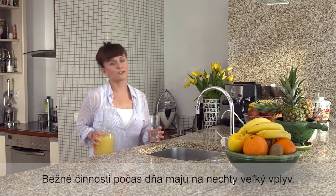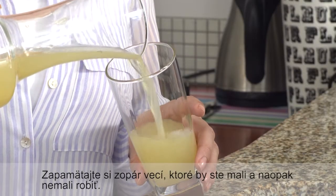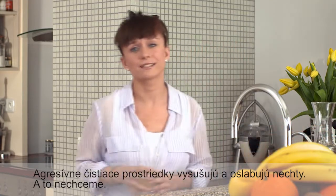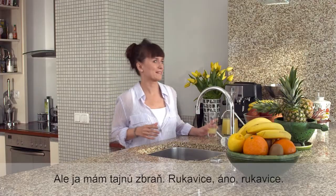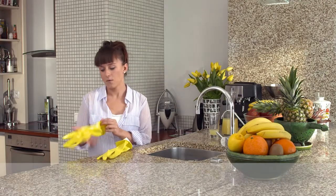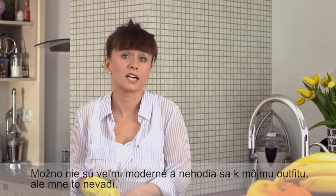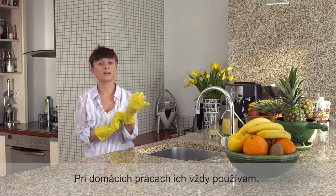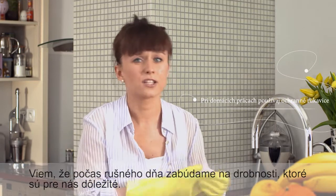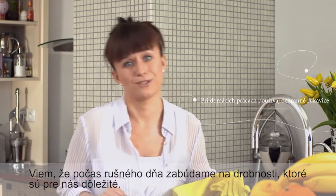Daily activities have a great impact on our nails, so keep in mind a few basic do's and don'ts. Harsh detergents dry and weaken our nails and we don't want that. I have a secret weapon — gloves. Actually, maybe they're not so fancy and they don't look great with my outfit, but I don't care. I always use these gloves when I do my housework, and please do the same. I know that in our daily rush we forget about things which are really little but so important.